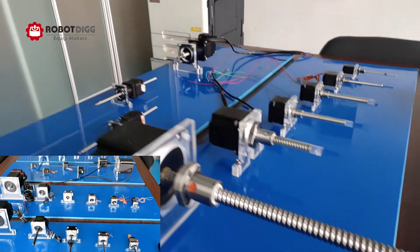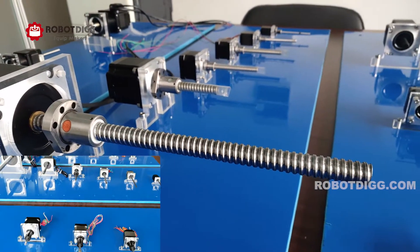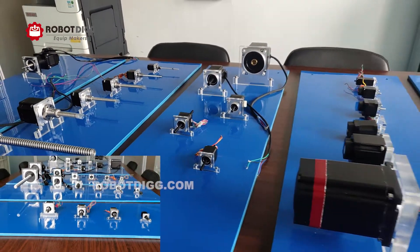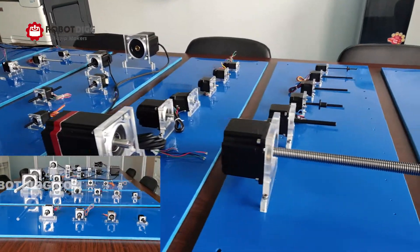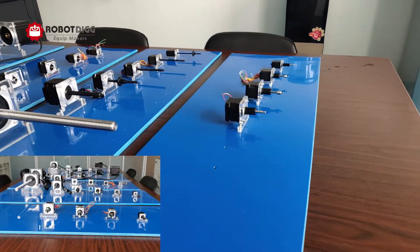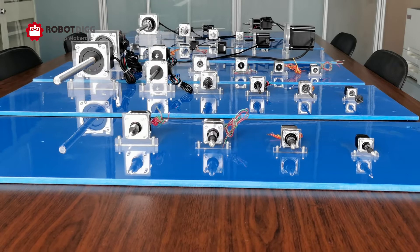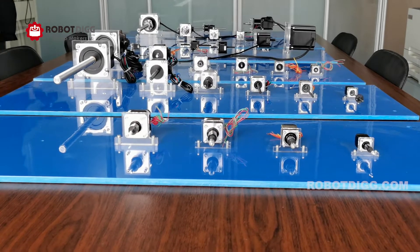Here is the full family of linear step motors and also the hollow shaft step motors we have and we can do. You can find all of these on our website.